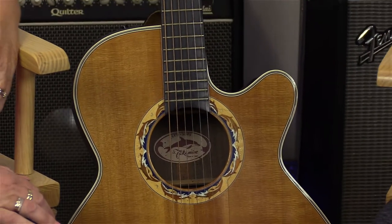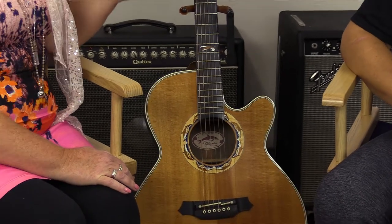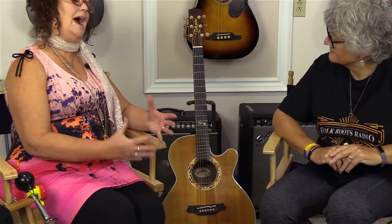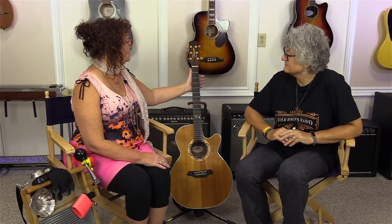I actually learned guitar on a 12-string, which is unusual. But I think it made my hands strong — a larger neck and lots more strings to push on. Then I graduated to trying to have a little more finesse than just playing rhythm guitar. Jeff actually got me into playing lead — that's your husband Jeff, yeah.